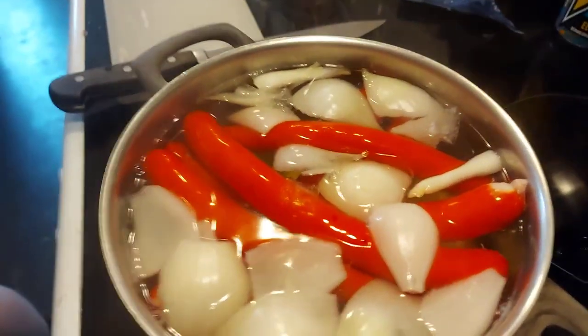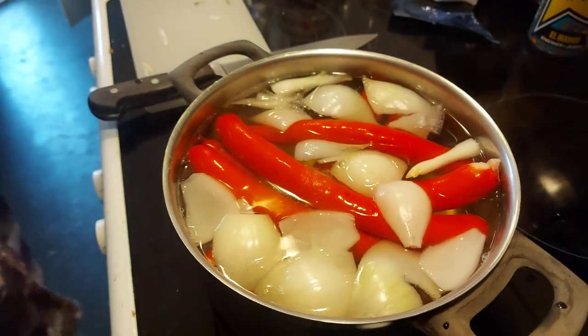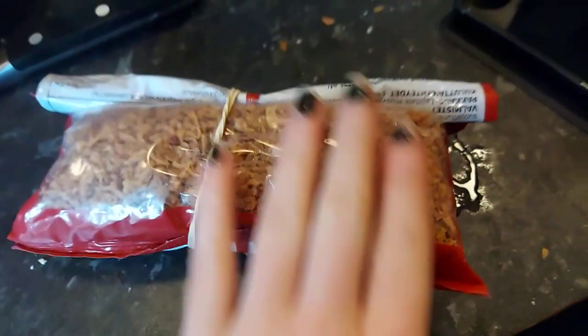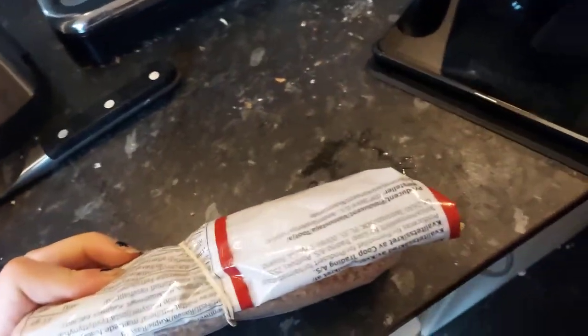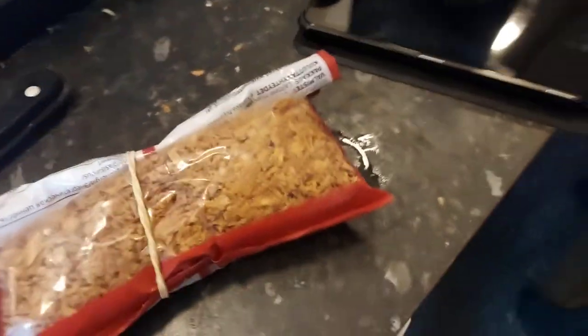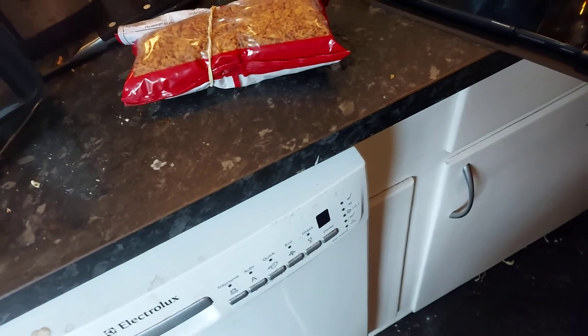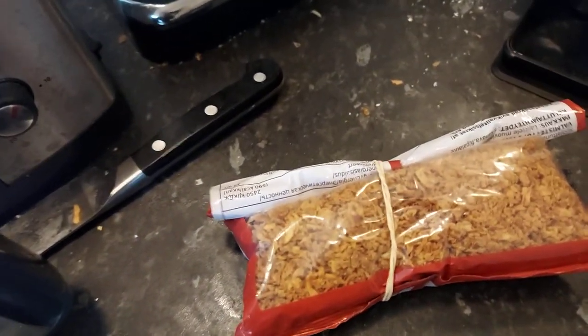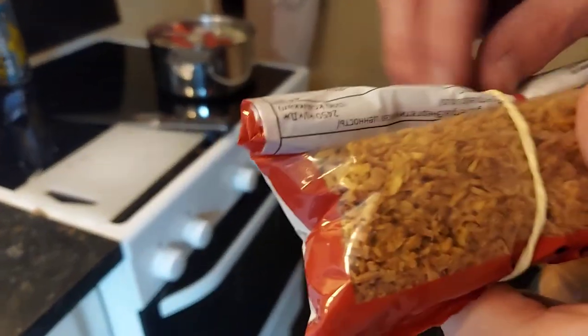They're almost done. Fantastic. Do you know what they're called in English? I have no clue - I don't believe they exist, actually. I'm not sure if it's a Danish thing, but maybe they have it in Sweden, or maybe Germany. These are deep-fried chopped onions - it's chopped onions mixed with flour, just ordinary flour, and deep fried. If you translate it, it becomes toasted onions or deep fried onions.